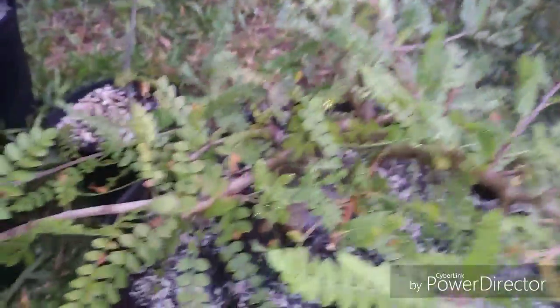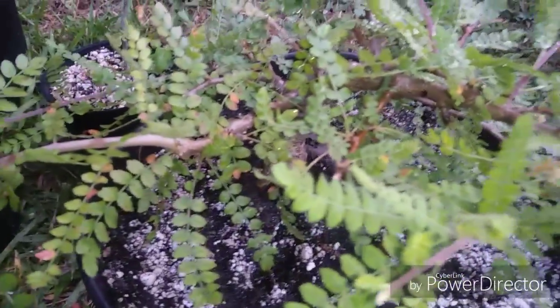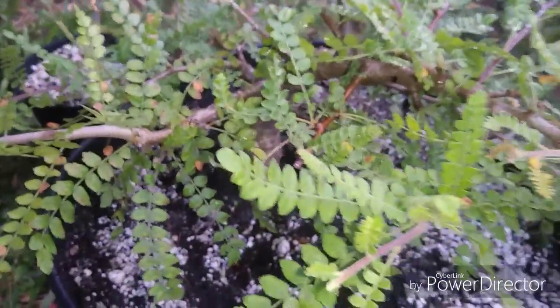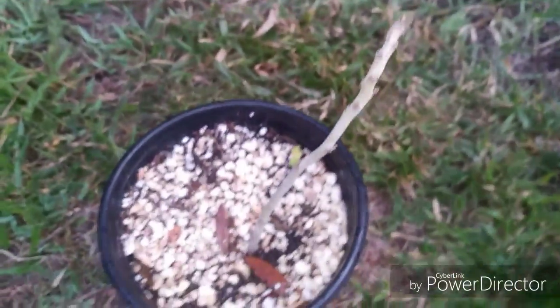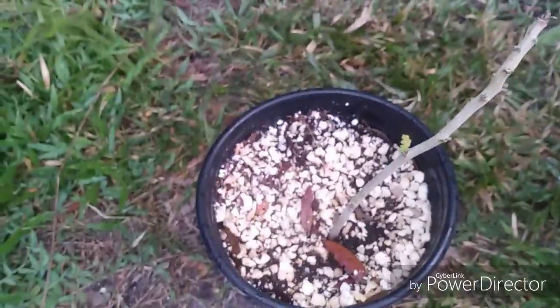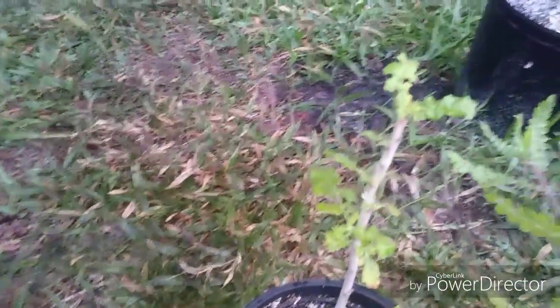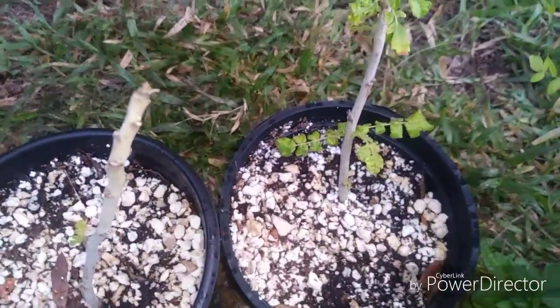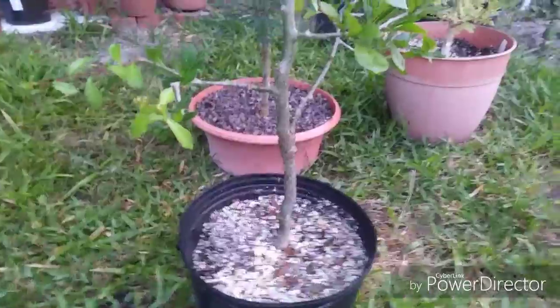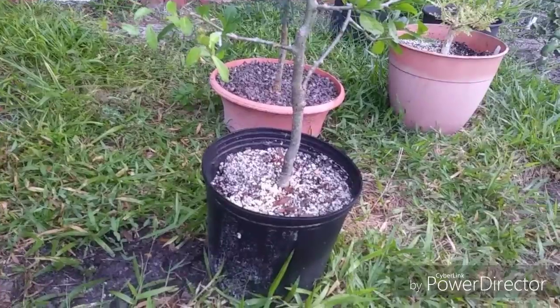Frankincense trees are interesting — you can take cuttings off of them and root them. Oddly enough, some I've done with rooting hormone and some without. This is a carteri off the one tree we just watered — look how it's struggling. That's the one with rooting hormone. Now this one without rooting hormone is absolutely vigorous — I don't know why, but it is. I also give the same nutrients to the myrrh trees. I just pruned that back a few weeks ago — that is Camifora shampari.